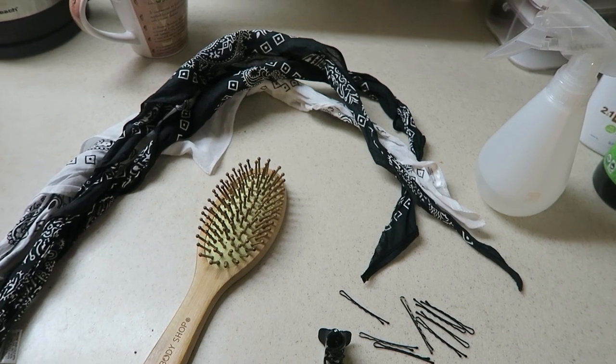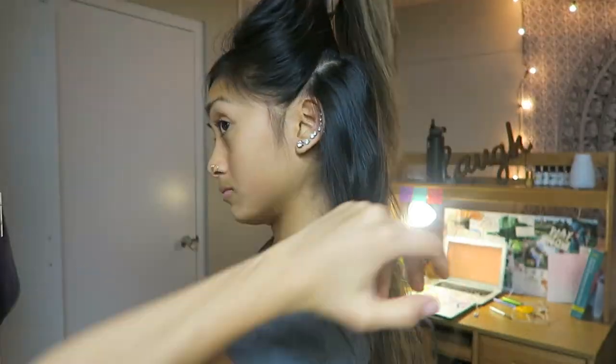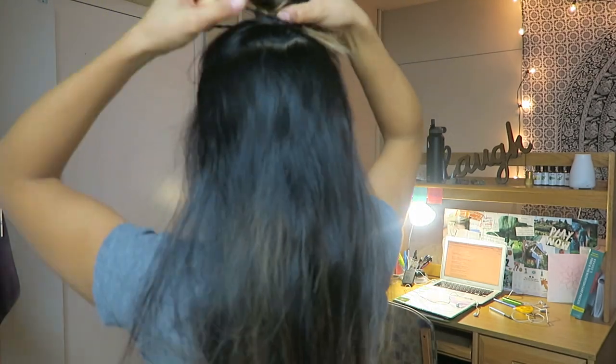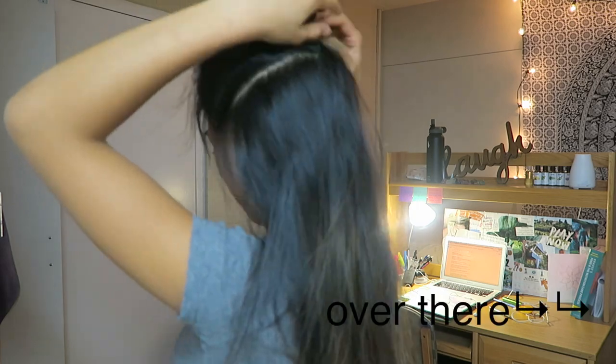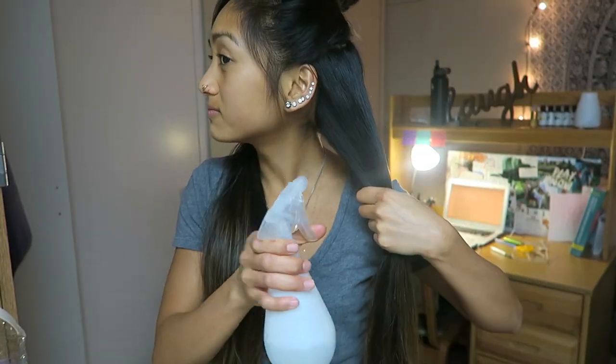First, what I did was just section my hair off in top and bottom halves. I sectioned off the top first so I could just work with the bottom half.